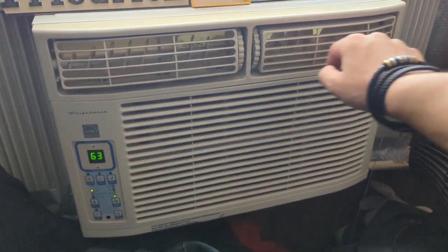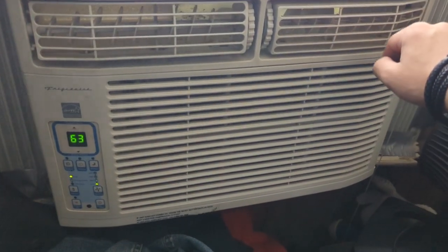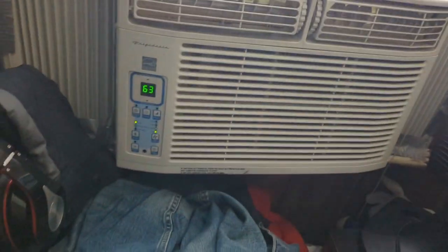Yeah, she's cooling ice cubes. That just started from the outside, which I wanted to do for quite a while, so I'm going to let it cool now. It's 80 degrees outside right now.